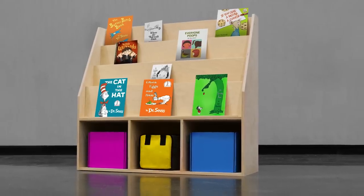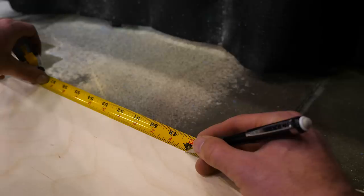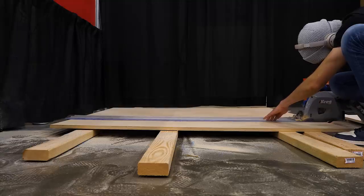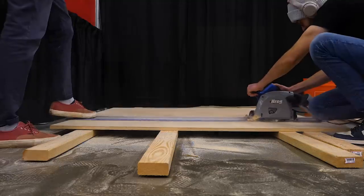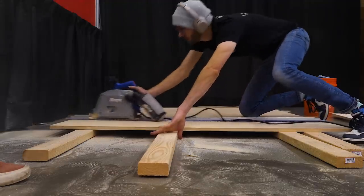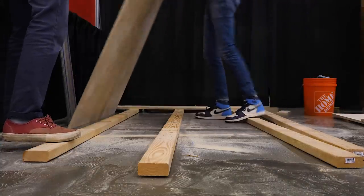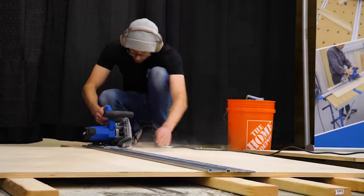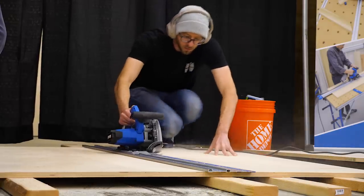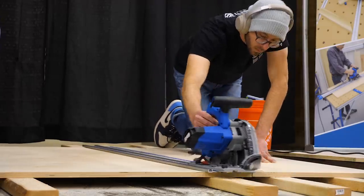Today we're going to build this very DIY children's bookcase library piece. This is a pretty straightforward simple build and all you would need is a circular saw or a track saw and a drill. To make it faster and cleaner I'm going to be using the Kreg ACS for all my cuts and a Kreg K5 pocket hole system to keep all my screws hidden. If you want free plans for this project, check out the link in the description below.